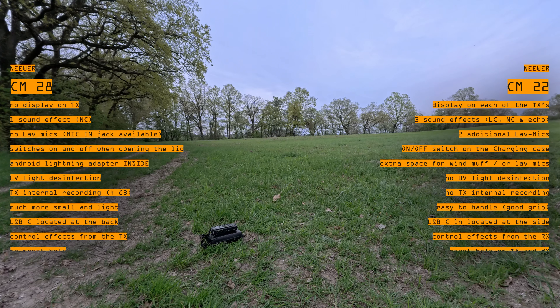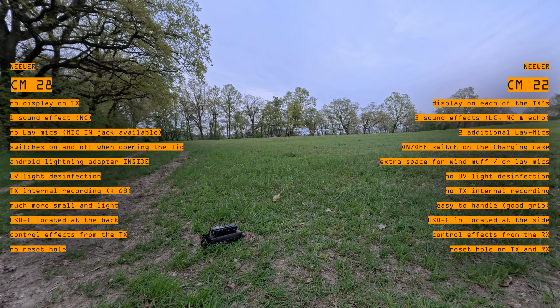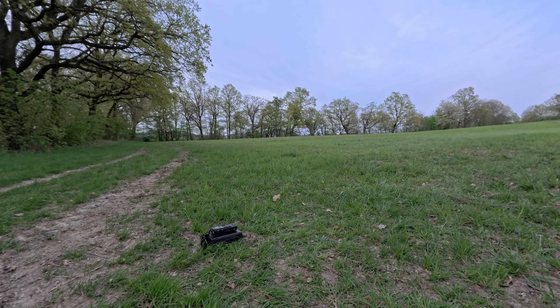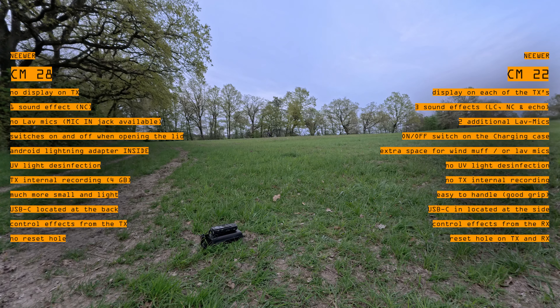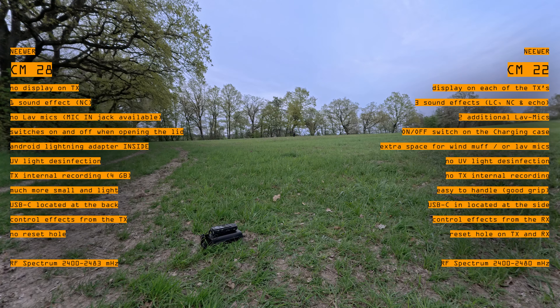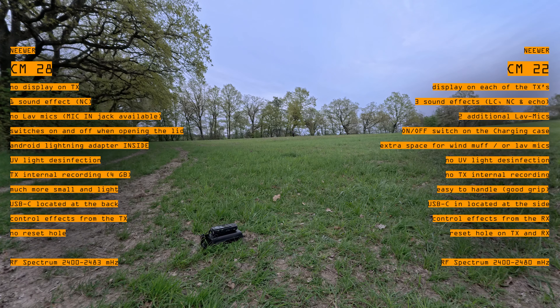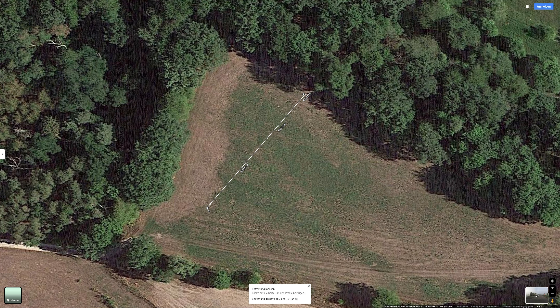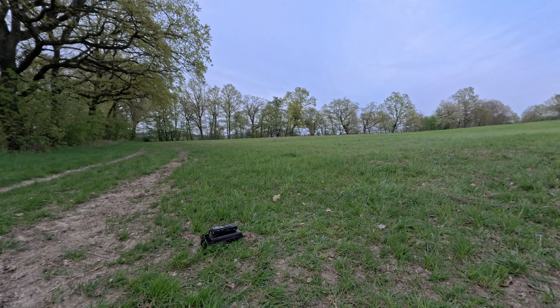The CM22 has a reset hole on the battery case and the CM28 does not. I don't know if it's a good sign that the CM22 needs a reset hole, but if it locks up you at least have one. There is also a small difference in radio frequency range: the CM22 operates at 2480 MHz, whereas the CM28 is between 2400 and 2483 MHz. The CM22 has a stated stable transmission range of 150 meters, whereas the CM28 has a range of 200 meters — let's see if that proves to be true.